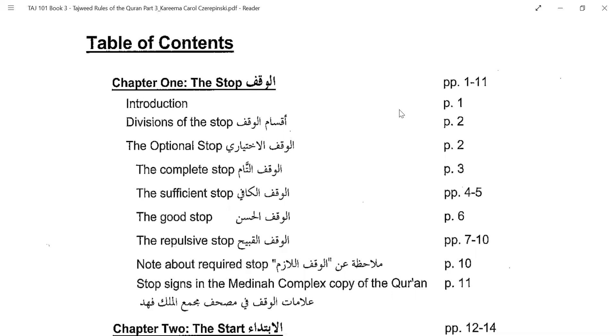Even if there is no stop sign and you are getting out of breath and want to stop, there are various ways on how the stop should be done. This part explains how the stop should be made, which is a correct stop and which is not. If you stop somewhere without a stop sign, you cannot just continue ahead — you need to go back a few words and then continue the Ayah.